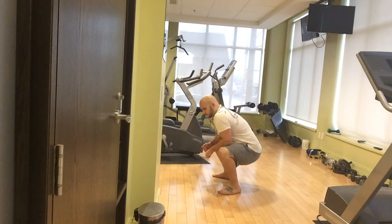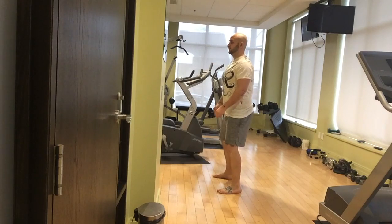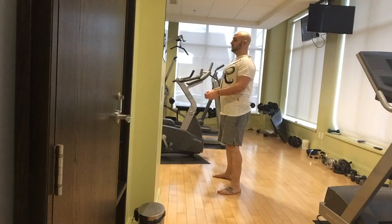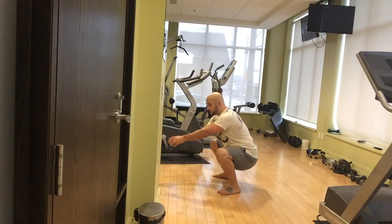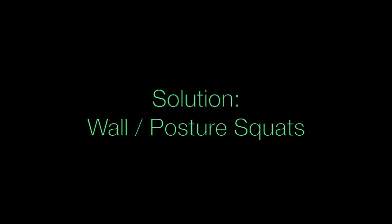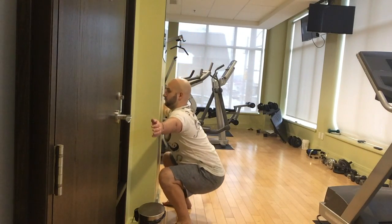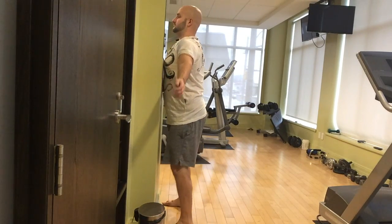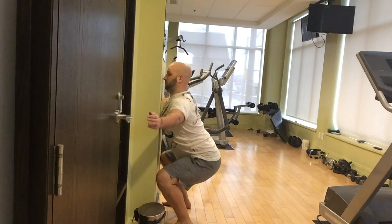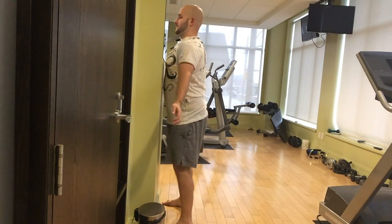Another common problem once you've actually reached depth of the squat is hunching or rounding forward during your squats. It's kind of ugly but not that big of a problem with a bodyweight squat. High rep it might be, but as soon as you load it up, rounding at the bottom of the squat is a problem. The solution is wall or posture squats. You're going to face the wall standing just a few inches away from it and perform your squats right there. It's a little freaky with the wall in front of you but you'll get used to it. This will force you to stay upright during the squat and over time you'll get a little deeper into the squat.